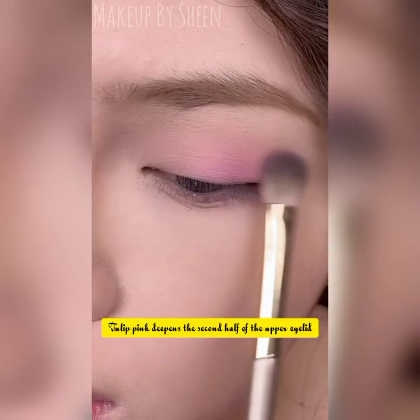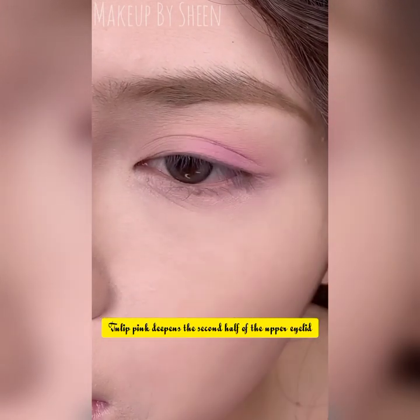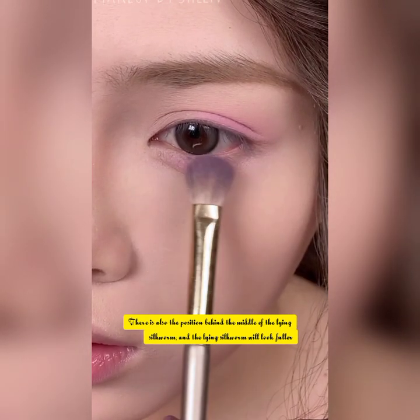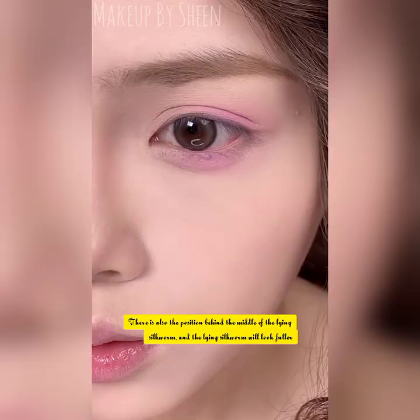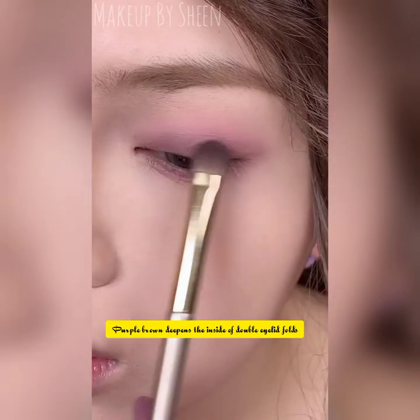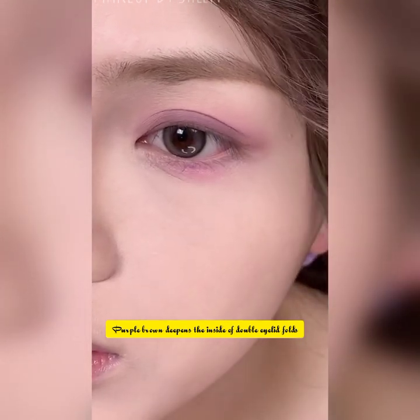Tulip pink deepens the second half of the upper eyelid, and also the position behind the middle of the lower lash line silkworm. The silkworm will look fuller. Purple brown deepens the inside of the double eyelid folds and draws the bottom line with the blade brush.